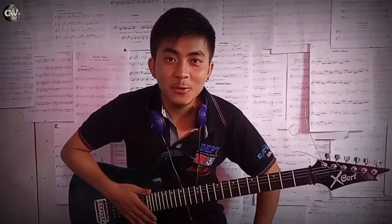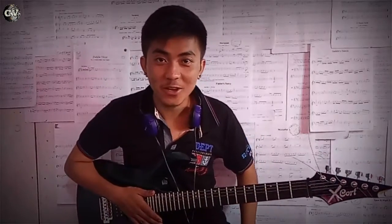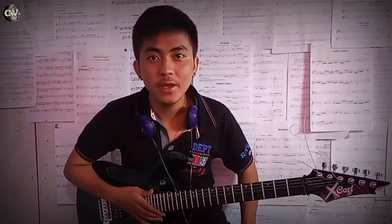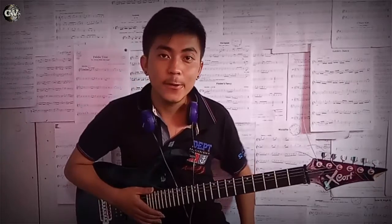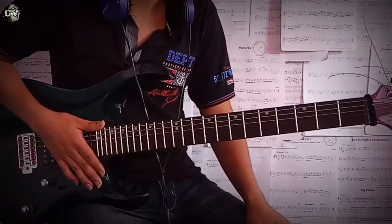Hey guys, it's me Jonathan once again from Cool Videos tutorial section, where you guys will be learning to play any song in an easy way. So today we're going to look at a song by Jonas Blue featuring Zina, and the song is Heartbeat. So let's get started.